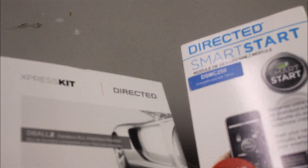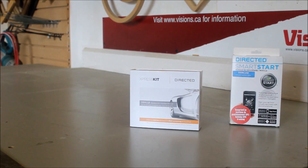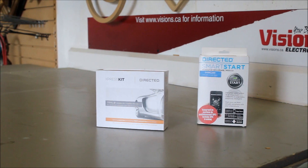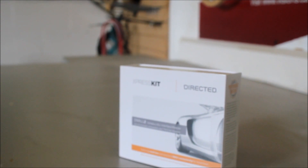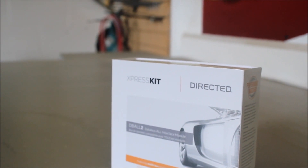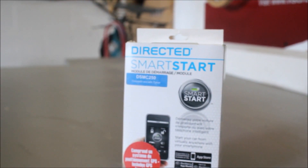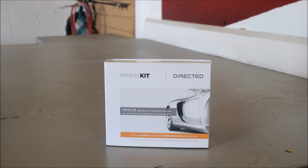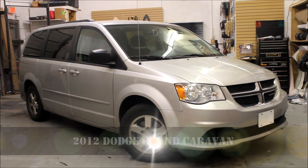We're going to show you some products from Directed that'll show you how to control your vehicle and not add anything to your pocket. This is the express kit model D-ball 2 from Directed. What this module does is it gives us full integration capabilities to allow us to remote start a vehicle. Here we have a 2012 Dodge Grand Caravan.